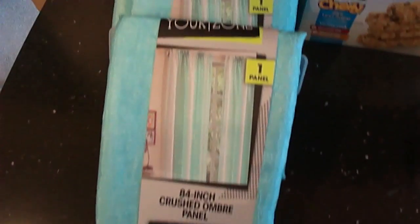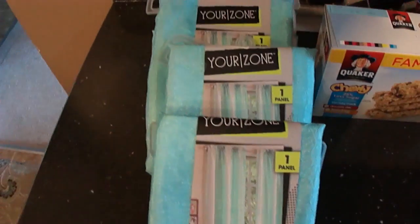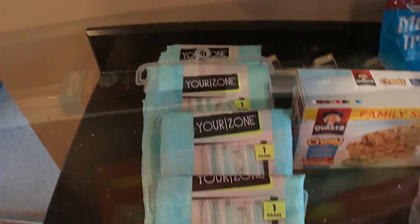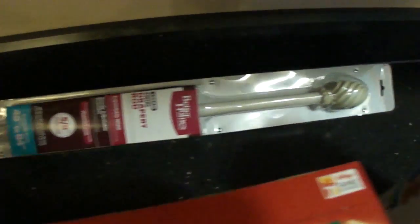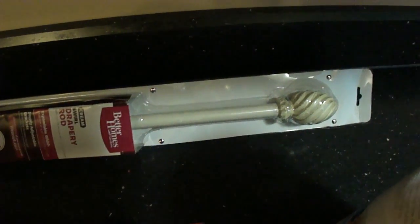I got four of these crushed ombre panels for Cameron's room because I'm about to paint it. I'm going to do a before and after of that too. I got a drapery rod for Cameron — right now she just has the cheap little $2 white one that we had when we were kids, but we wanted to get this drapery rod so that she'd have something a little more stable.